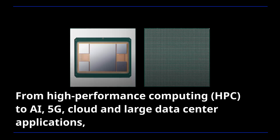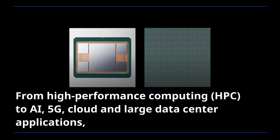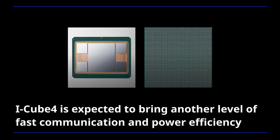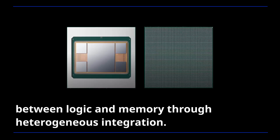From high-performance computing to AI, 5G, cloud, and large data center applications, iCube 4 is expected to bring another level of fast communication and power efficiency between logic and memory through heterogeneous integration.